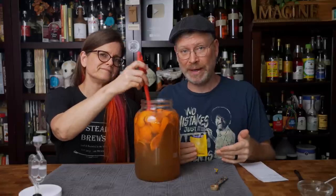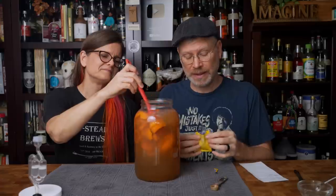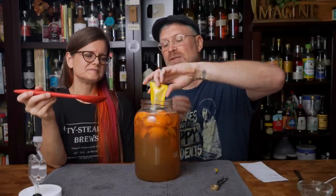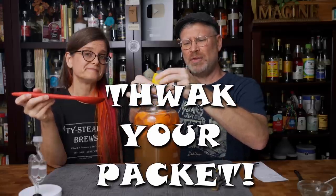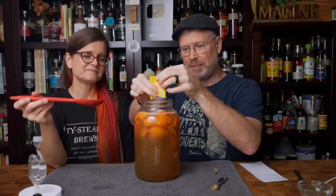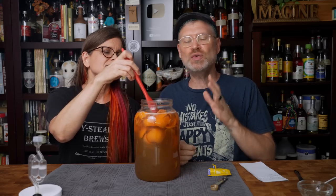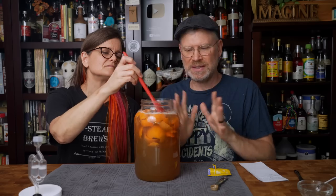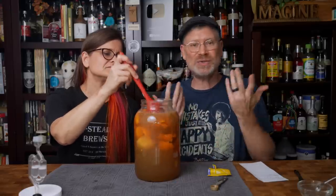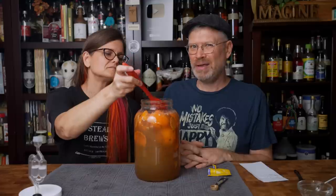I had to use scissors to open it — I really wish they would make their packets able to be torn open. I am going to use a whole packet. Some people say why use a whole packet, but in my experience the cleanest fermentations that started up the quickest and went the smoothest were when we used a whole packet. Does it cost maybe a little bit more? Yeah. But making a cleaner, better-tasting fermentation is probably worth that.